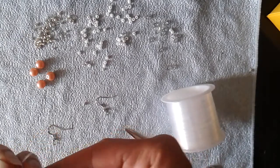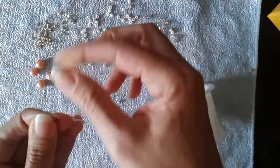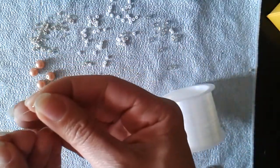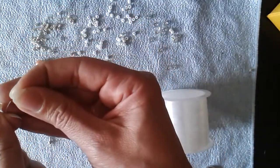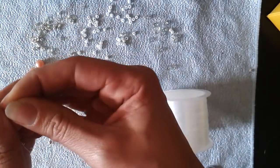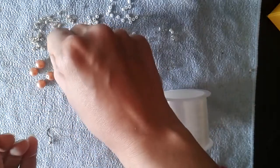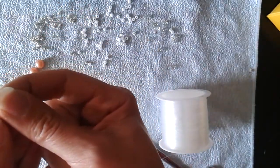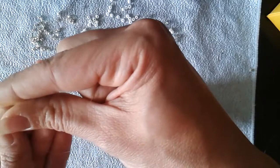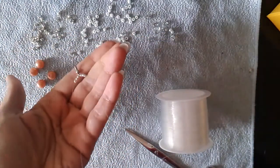Now take three silver beads on each thread — one, two, and three on one thread, and three beads on the other thread. One, two — sorry, that one doesn't have a hole — and three beads. Now slide all of your beads down, and now you have this.